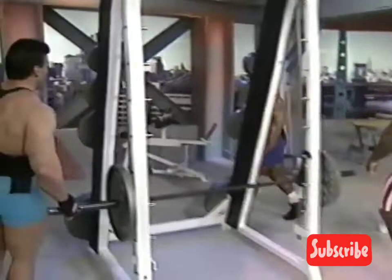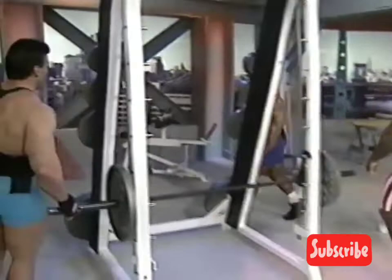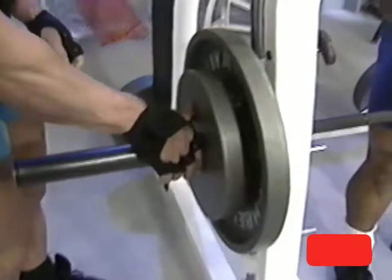When I do shrugs, I like to grab it about thumbs-distance apart, right in there. On the Smith machine, what you've got to do is rotate the bar backwards first, step into it, and make sure your hands don't come forward.